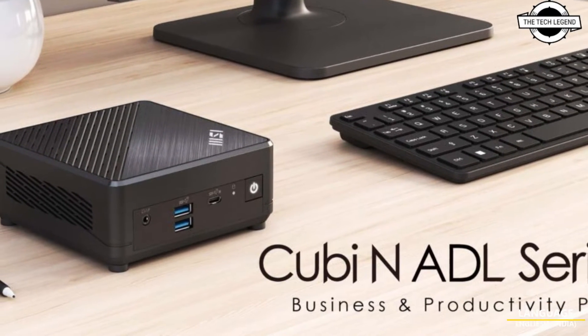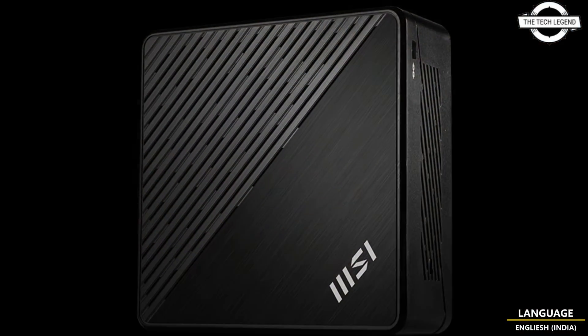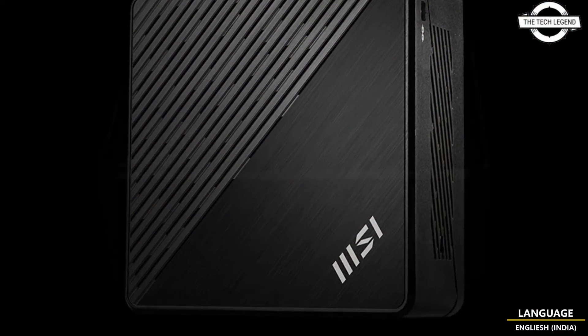Hello friends, welcome to the TechLazer channel. So friends, should I even talk about the MSI Intel mini PC without further delay?